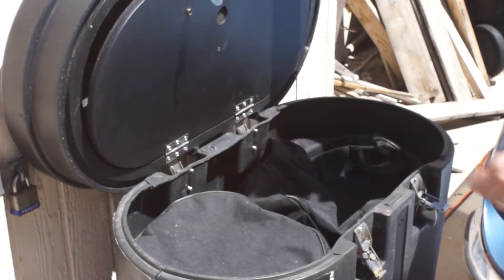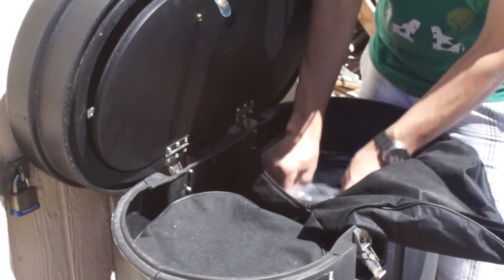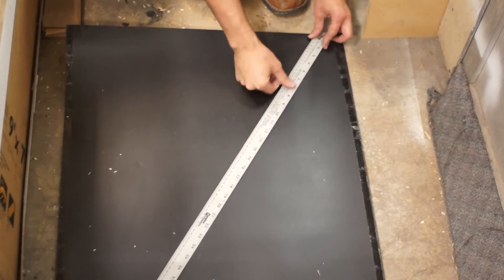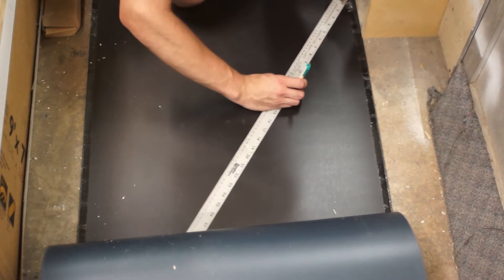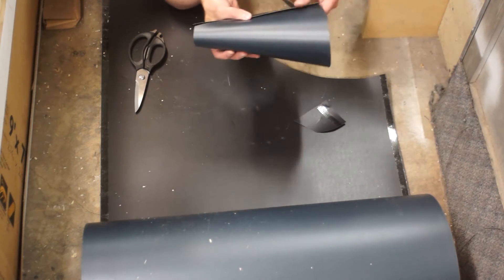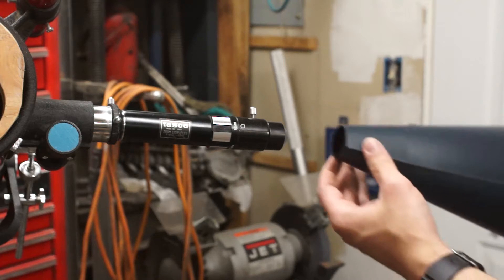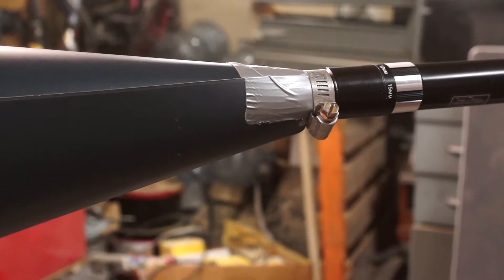Here's the container full of vinyl signage that I dumpster-dived for. I first marked a 12-inch arc and then a 2-inch arc. After trimming, this gave me a 10-inch long cone. I wound up using some duct tape and a hose clamp to secure this directly to the eyepiece.